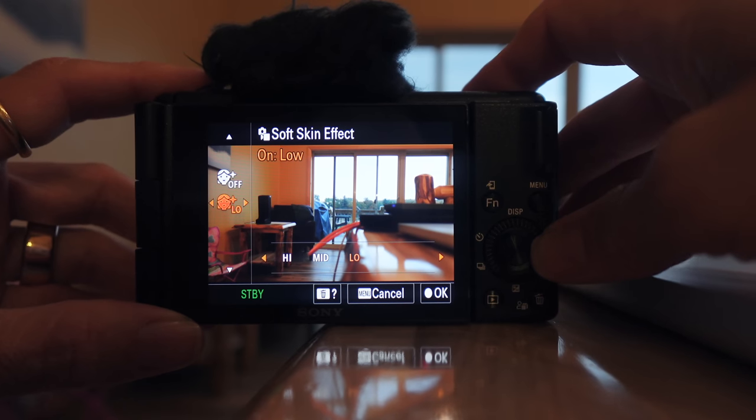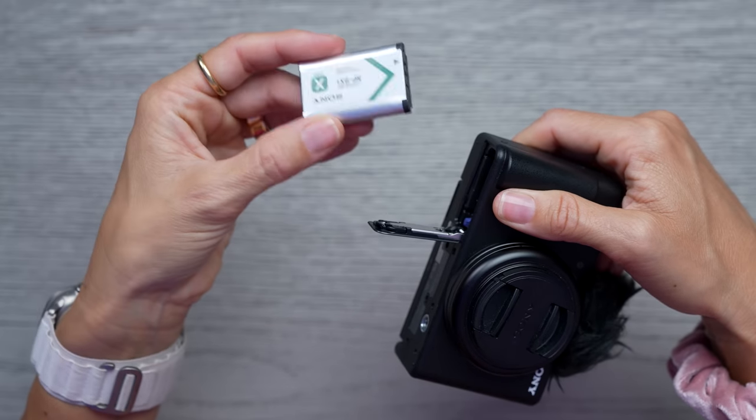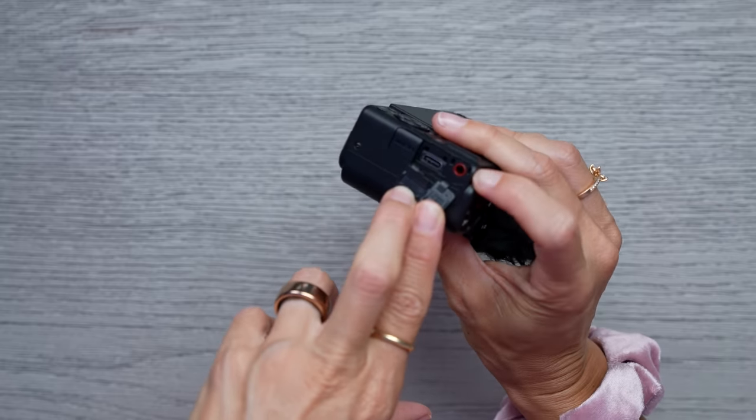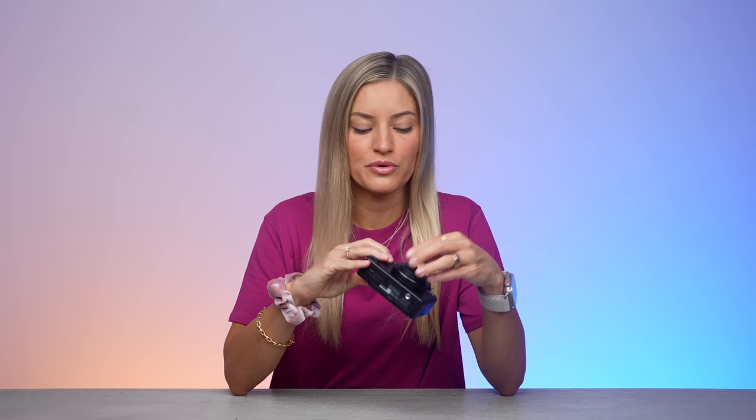It also has a soft skin function, so when you turn this on, it'll help adjust your skin smoothness. Here's the camera — I just wanted to give you a quick little overview. I used to be a daily vlogger, I would vlog my entire life all the time, and it was a lot. Now, even when I travel, I just like taking my phone. There are some advantages this does give you over a phone. This is the little battery, similar to the RX100 and some of their previous vlogging cameras. It also has a mic input for a 3.5-millimeter microphone and an HDMI port. You can plug this in and use it as a webcam for live streaming, conference calls, or classes.